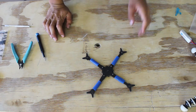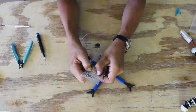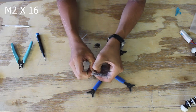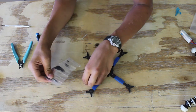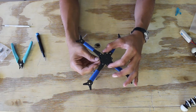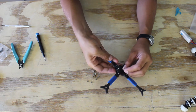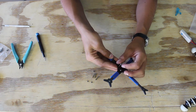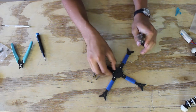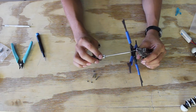Now we can take these skinny screws and the four lock nuts. Put them up through the outer holes. Put the nuts on — you're going to have to hold the nuts with pliers because they're lock nuts — and tighten them up with a 1.5mm driver.